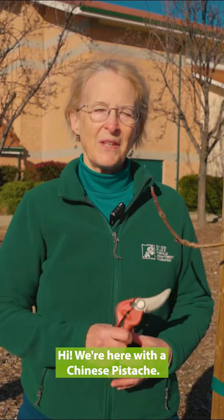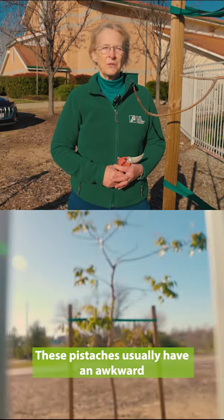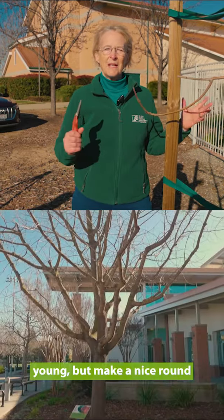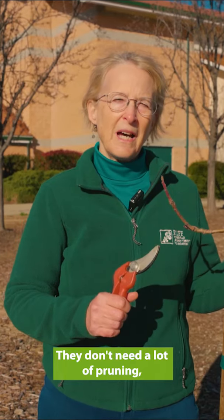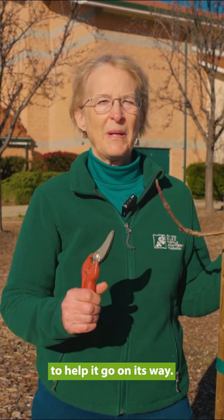We're here with a Chinese pistache. These pistaches usually have an awkward look to them when they're young, but make a nice round crown tree over time. They don't need a lot of pruning, so we're just going to do a few things to get started to help it go on its way.